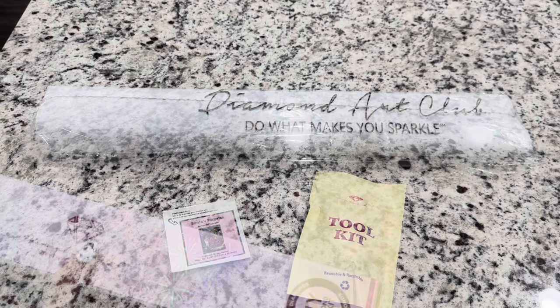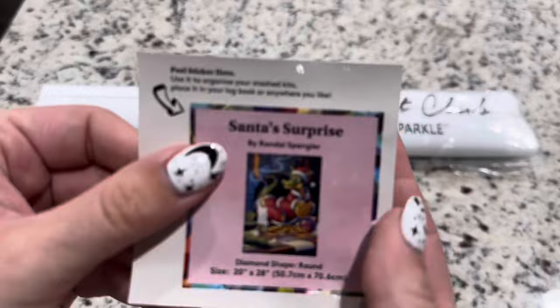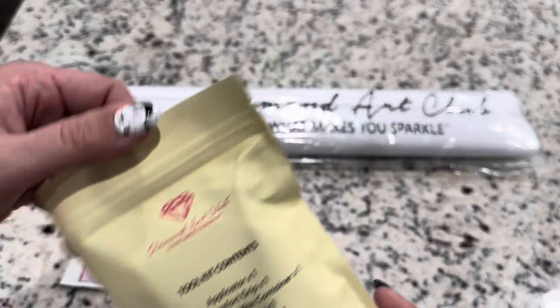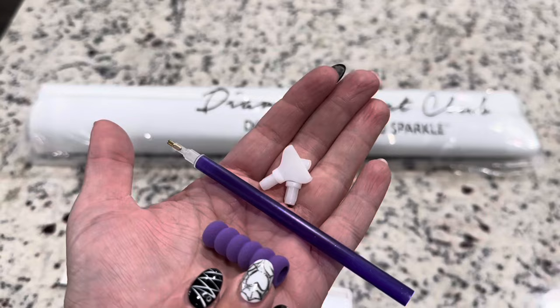Inside your box you're going to get your canvas, a tool kit, and your small stickers. And then you have your tool kit — this one is a round tool kit so there are no tweezers in here. You are going to get a random colored pen and soft squishy, as well as a four and seven placer.